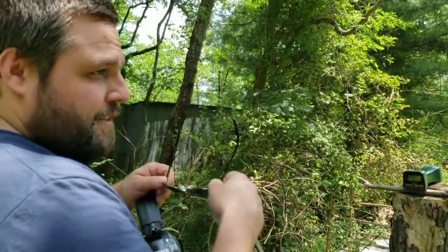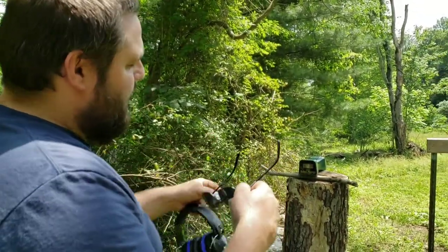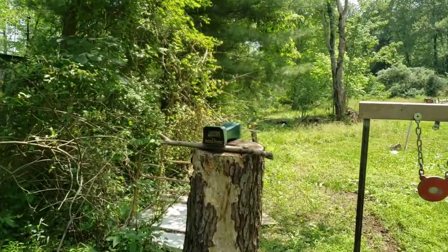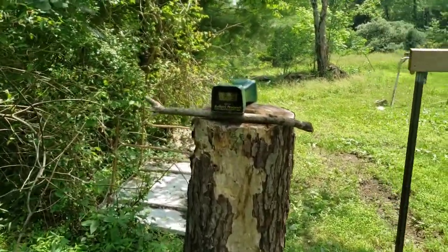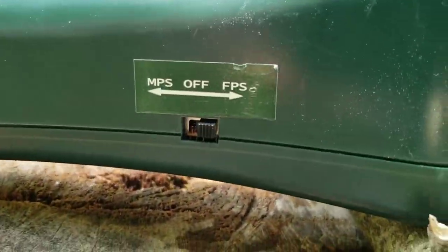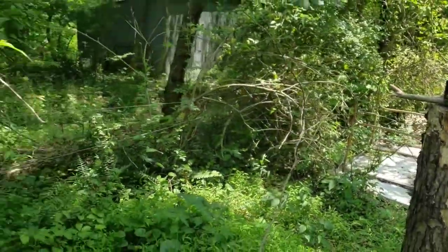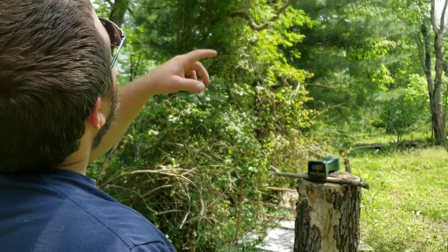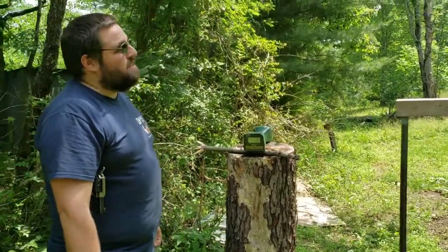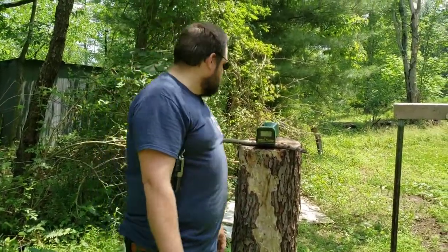Typically no one asks, but occasionally I've been asked — this chronograph is set to feet per second, not meters per second. I have both settings, but it's currently on feet per second as shown on the left side. It started out with an error — I'm not sure if it's reading the leaves blowing above or something. It seems like it's working though, possibly reading my hands.